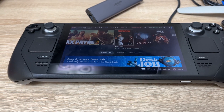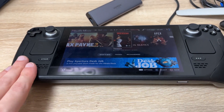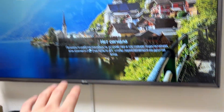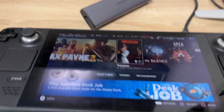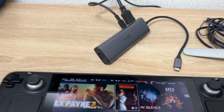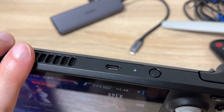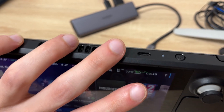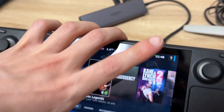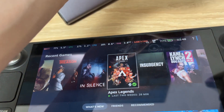Hello guys, in this video I will show you how to connect your brand new Steam Deck to the TV. I have an LG one, so you need that special thing — this is a USB hub, a USB-C hub to be correct. On the Steam Deck you have only one port, it's USB-C, and you need to find something like this.